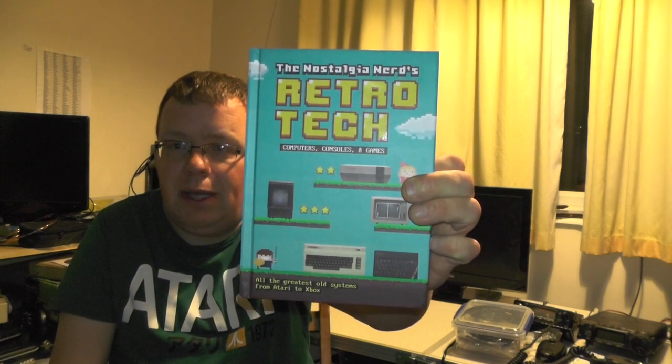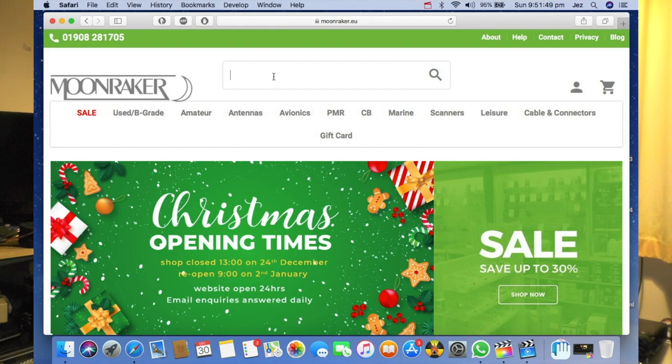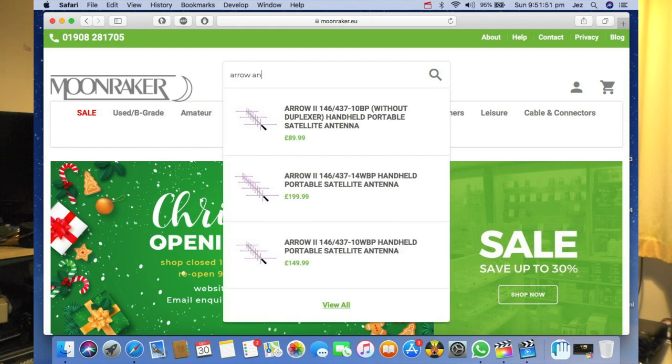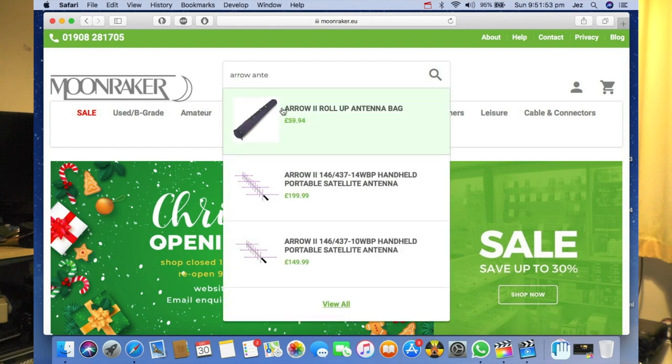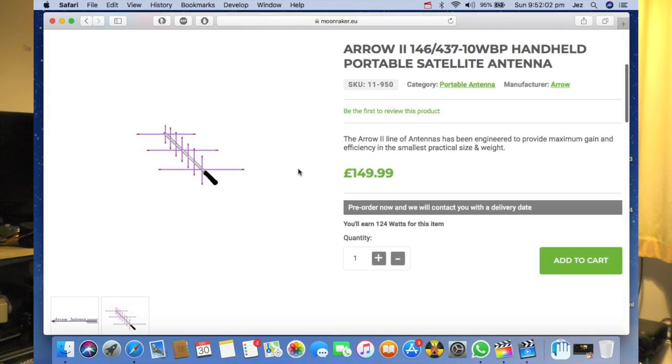I had a comment come in on Christmas Day asking where I got my Arrow 2 antenna from. It would have come from arrowantennas.com, however they no longer sell them on their website, so I got it from moonraker.eu. I'll link the website I used below in the description. They're going for around about £150, so it is a considered purchase.